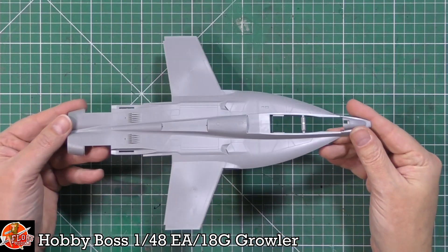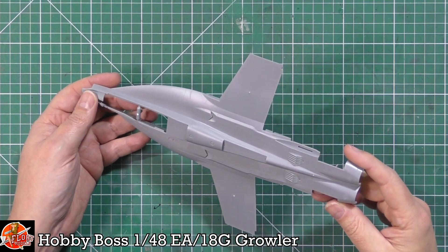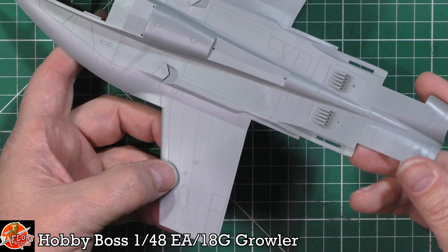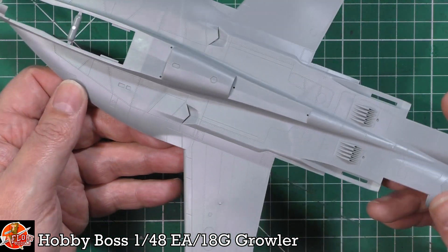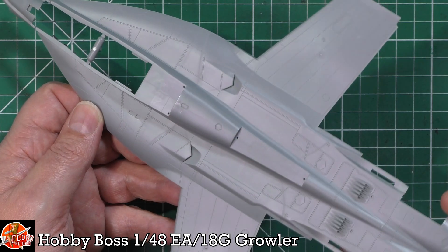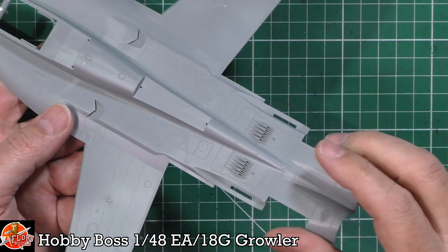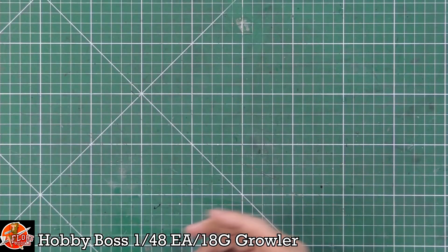Now physically examining the sprue - Hobby Boss have done a really nice mixture of very fine panel lining, sharp and crisp, combined with riveting detail even accounting for carbon fibre and composite materials. The ECS pipes at the back are moulded in rather than separate, and are really very nicely done all the way down the back end.